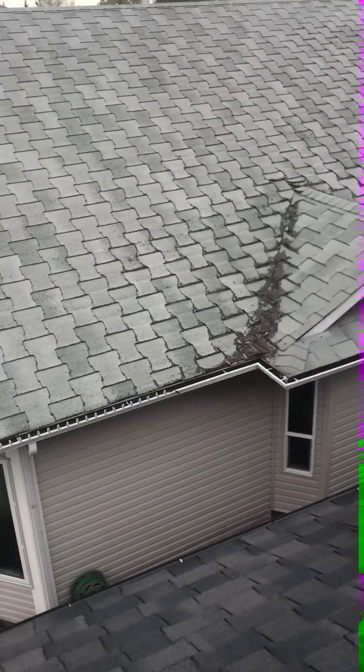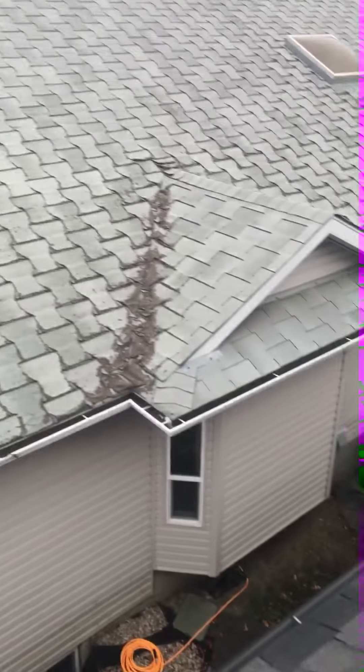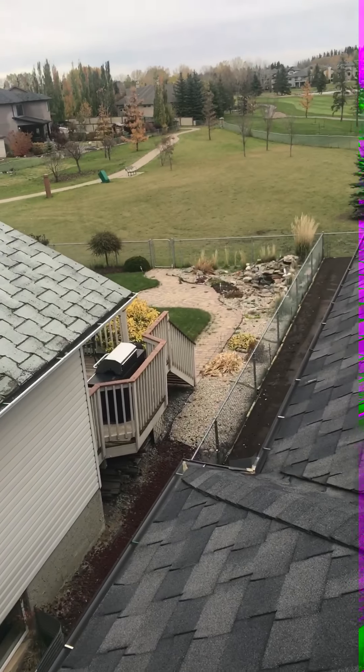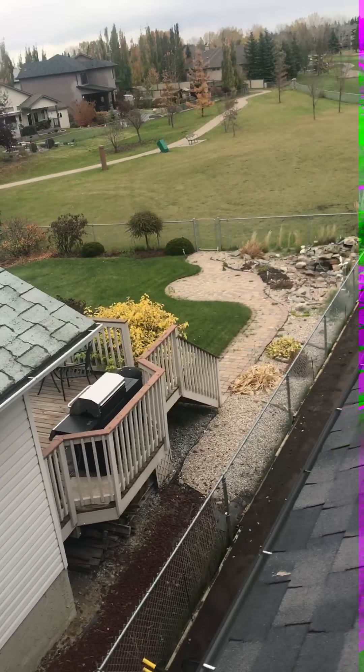We're going to clean your neighbor's yard and your yard so that hopefully we can do their roof, because they need it just as bad. We're going to protect the air conditioners — not with tarps, since tarps can get sucked in. Odds are the AC is not going to kick in at this time of year, but we do use a board instead of a tarp so it doesn't get any nails in there. Also, we're going to magnet rake the entire property so you won't get any nails. I see you're doing some landscaping — we want to make sure we don't disturb that, so we're going to tarp everything up. Thanks for watching — I hope this helps answer your questions about your roof. Thank you.